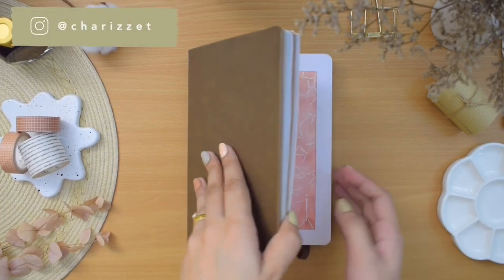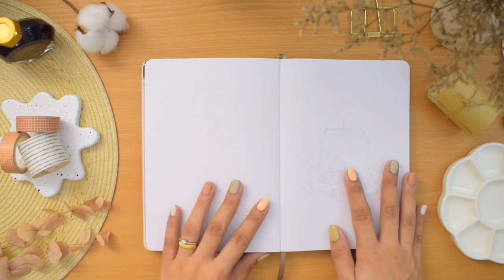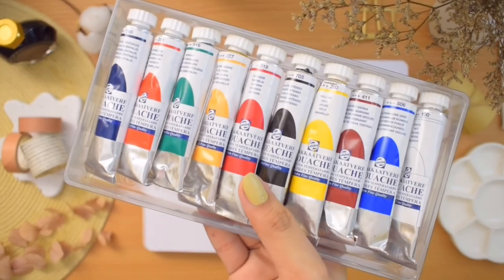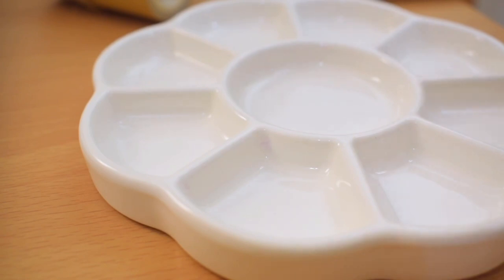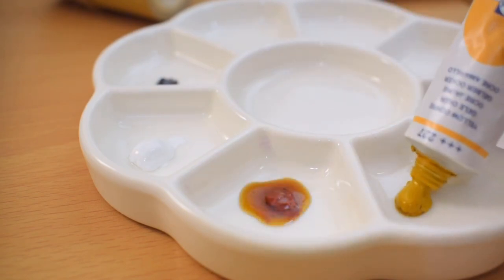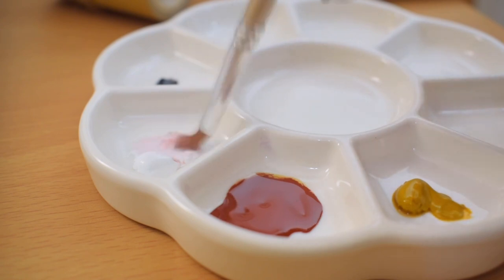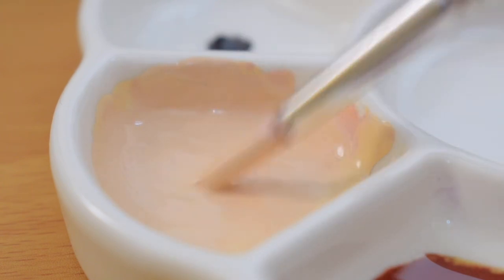Hi everyone, welcome back to a new plan with me video. My name is Jerise, and today it's time to set up our November bullet journal spreads. I've been meaning to do a cozy autumn theme since the season started, so that is what we're incorporating in this whole November setup. We're starting right away with the cover page, and as always there will be painted illustrations to decorate my spreads, but you can use your preferred mediums or supplies. After a good use of watercolors last month, I'm back to using gouache from Royal Talens this time.